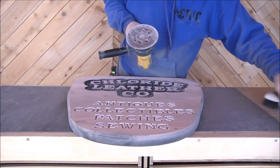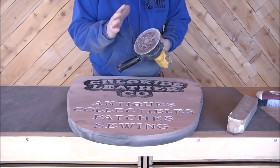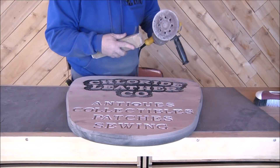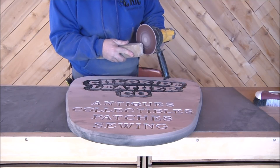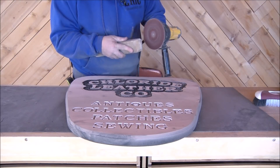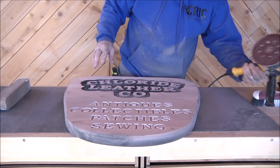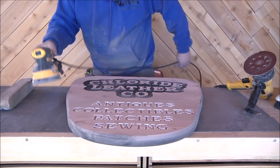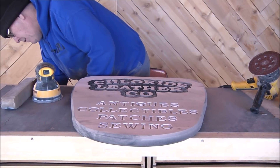I'm kind of changing my tune as far as switching over to this random orbital rather than the belt sanders. Remember how easy this thing is to clean — this is one of those belt cleaners and it works really well. Now let's use the random orbital. I think I've got an 80-grit on it, so let's do the finish sand.